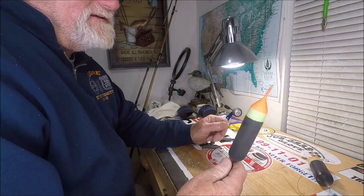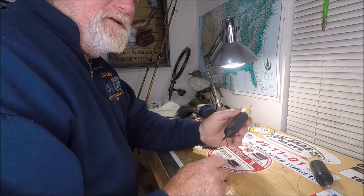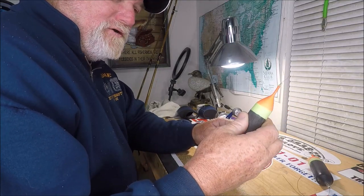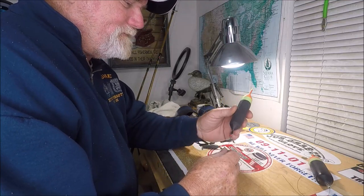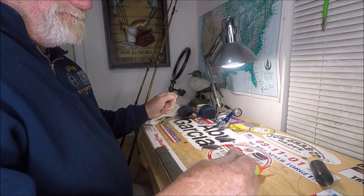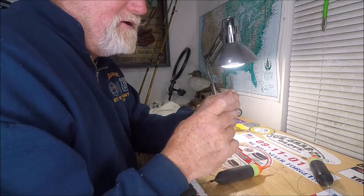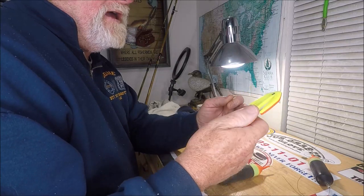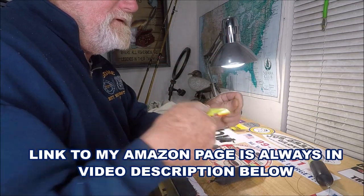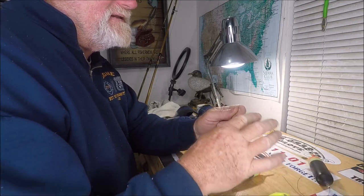I use these salmon floats. Everybody wants to know where you get those salmon floats — you can use any float, you don't have to use these. They're open-cell foam with a plastic coating on them. The first thing you want to do is look at the end of your braid and make sure it's not frazzled. I use this cutter from my Tools of the Trade page with ceramic blades inside — it cuts a very nice clean end.